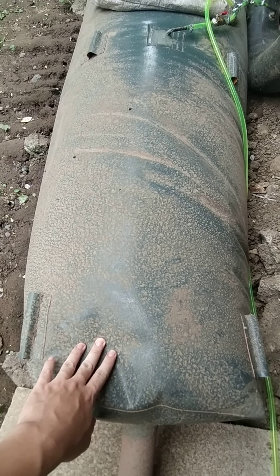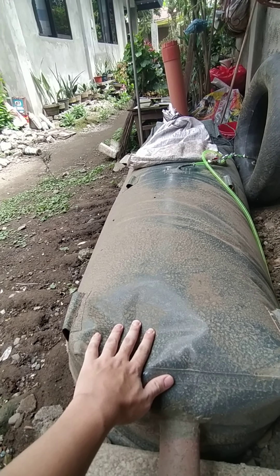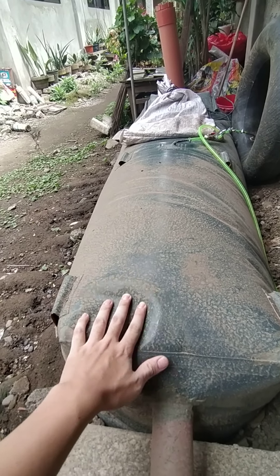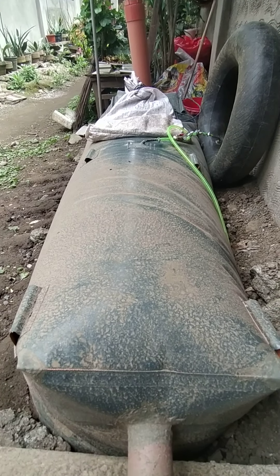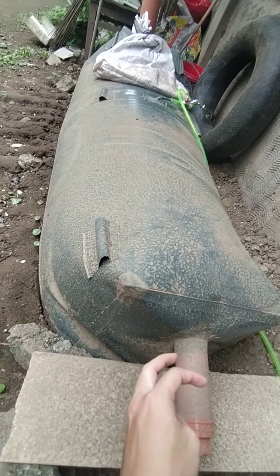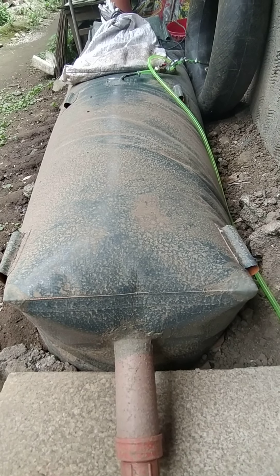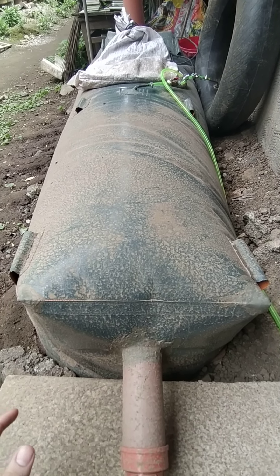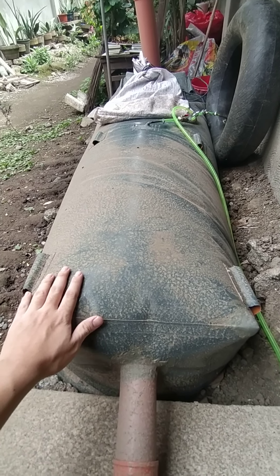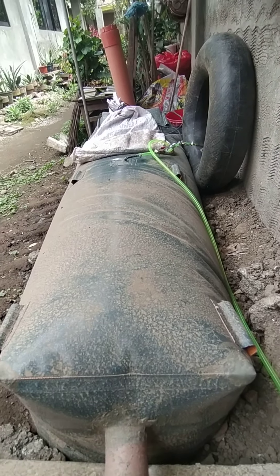Unlike this setup — so as much as possible you need to avoid putting hard materials on top of this. As you can see, I only put a small sandbag to create the pressure for the gas. And it's cheaper. When I requested to customize this one, I think I spent around 1,600 still, but the capacity is around two drums — so that's 400 liters. It looks small, but actually three-fourths of it is buried, so you won't see the full size of the system.